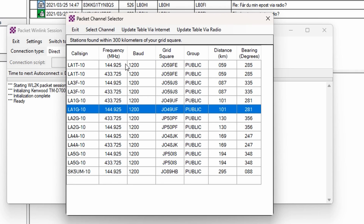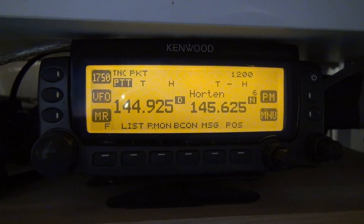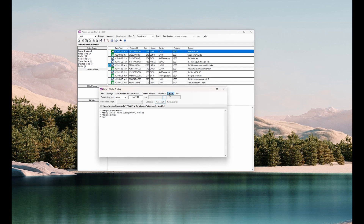I'm going to choose the closest one, LA1T-10. What I need to do now is set the frequency on the radio — you can see here it's 144.925. When you've done that, just double-click here and you're pretty much ready. As usual, check if the band is free, then press Start.